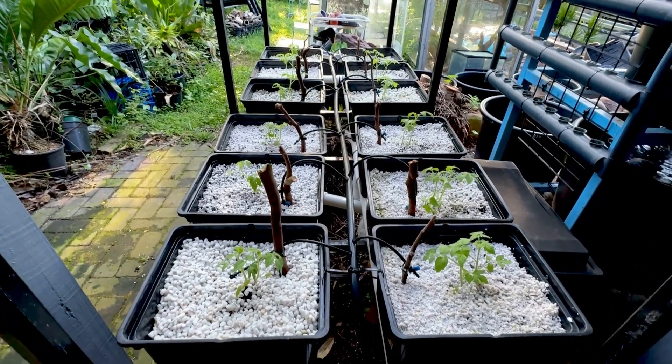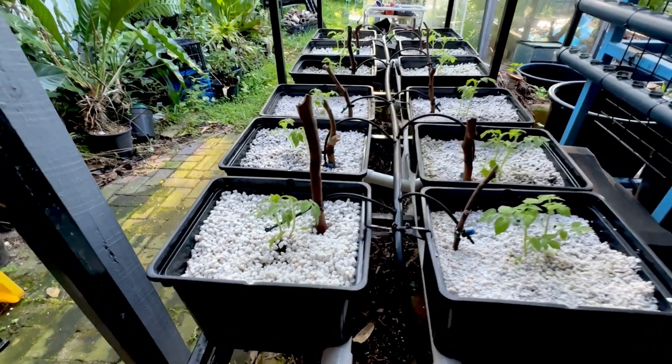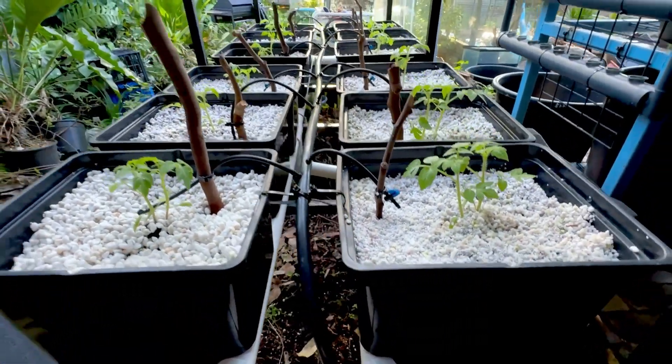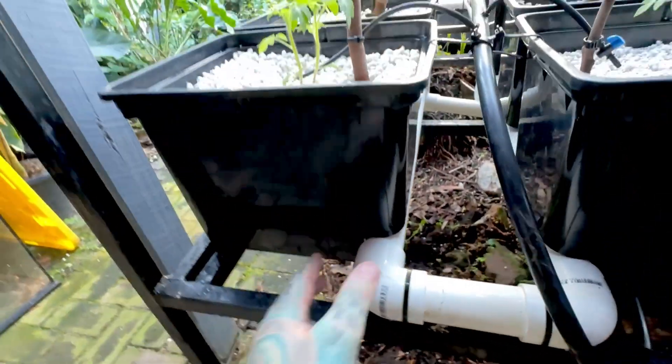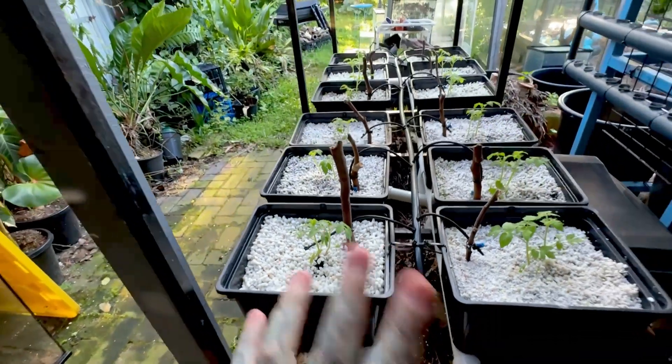This one is pretty much just a recycled system — I've used the Beto buckets from my other system and modified it for a slightly bigger pipe. Originally I had 25mm pipe and this is 32mm pipe; the 25mm didn't sit right.